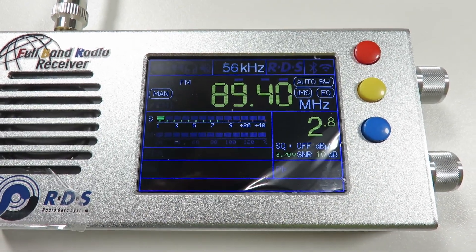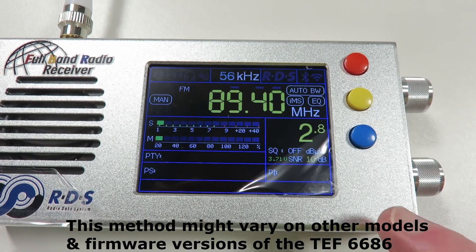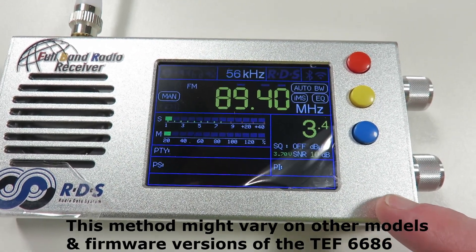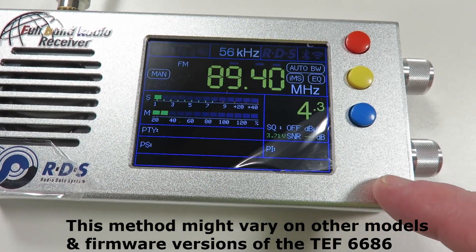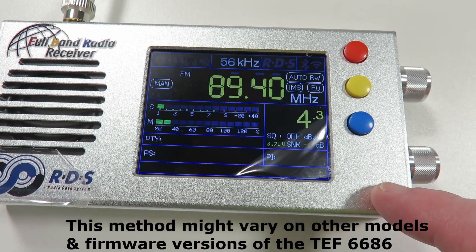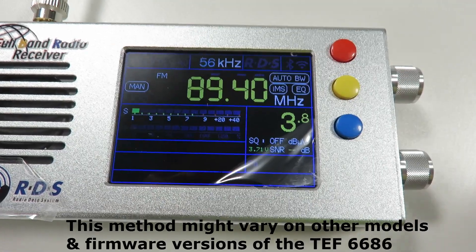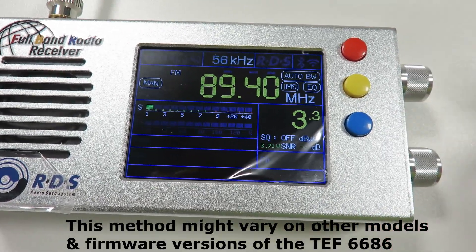Hello everyone, my name is Mad Radio DX UK and I want to welcome you to this video on showing how to remove the soft mute on the TEF6686. This has firmware version 1.18, and when you tune in on the FM band on a weak signal, it automatically lowers the volume to try and decrease any static noise that comes up because of the weak signal.